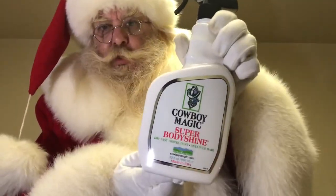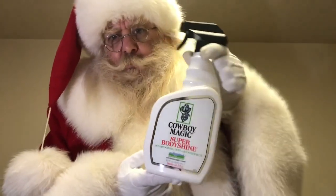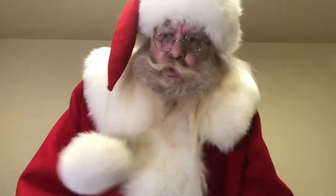They also use Super Shine — that's to make the horses shiny. I haven't used this one though. This is a bottle I got just to try out. Usually I just use the shampoo.